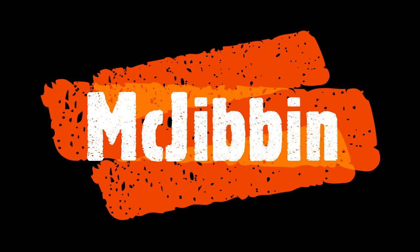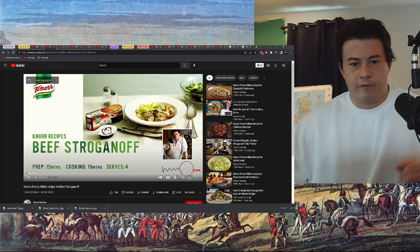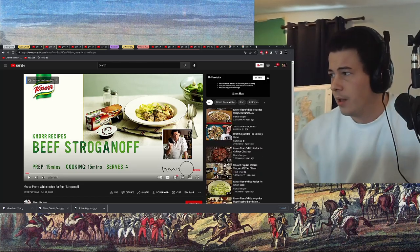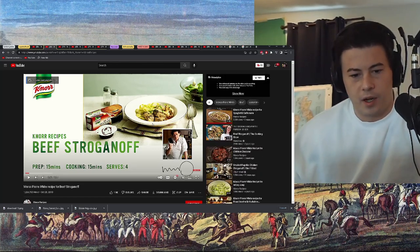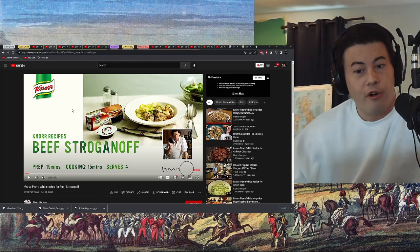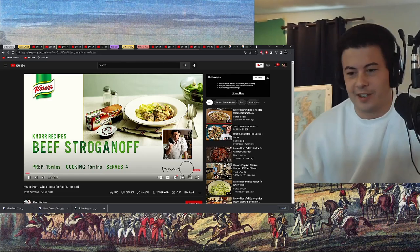Yeah, I'll react to that, sure. Food, food, food. Hi guys. Marco Pierre White for Beef Stroganoff from Knorr Beef Stockpot. All right, go.